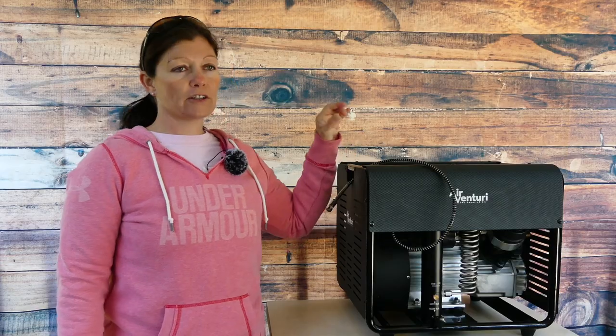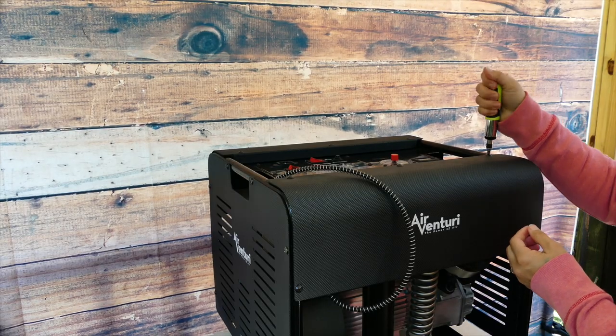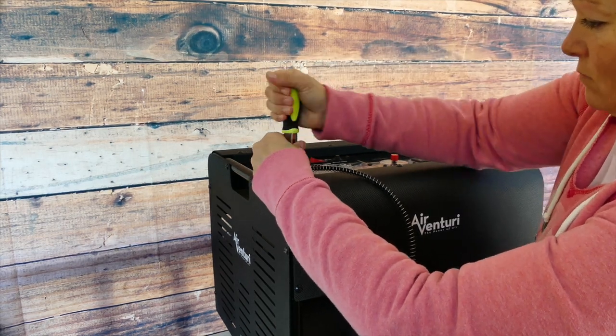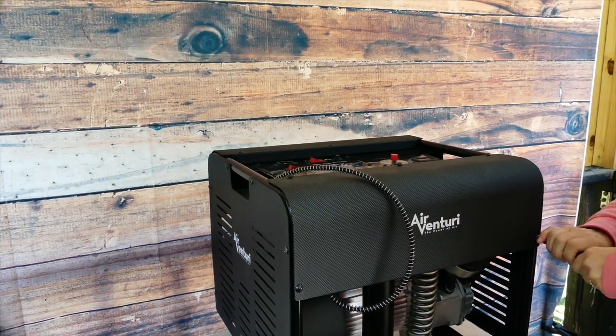So first off, what you guys are going to need is a Phillips head screwdriver to take this outer casing off of the Airventuri compressor to get to the filter compartment. So you take the outer casing off.